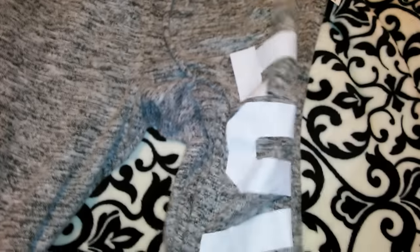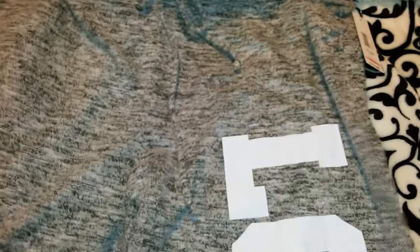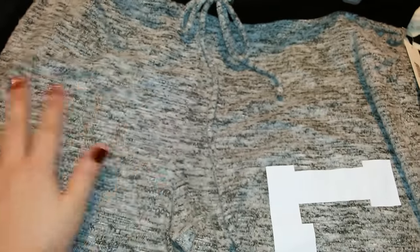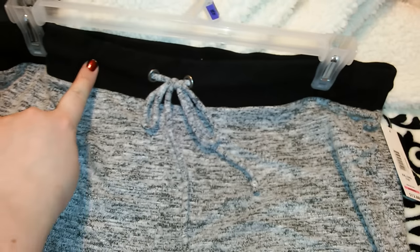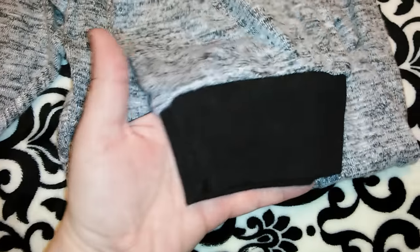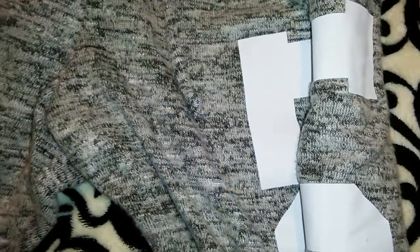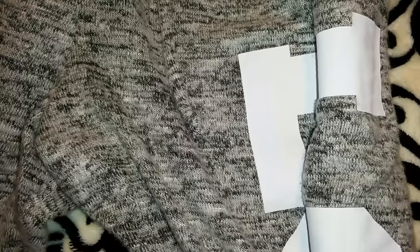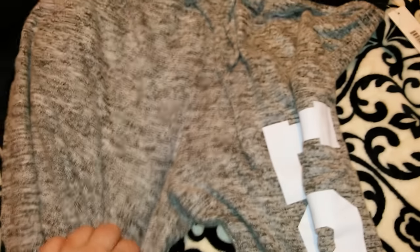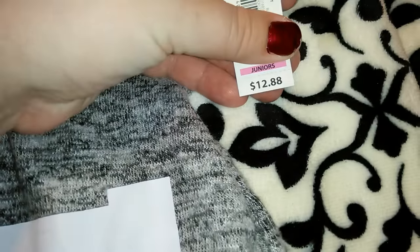I got these sweatpants — they're actually pretty big but super soft. The pants I'm wearing are a wool material; these remind me of cotton-polyester mix. It's got gray with a charcoal kind of faded into it, a black elastic waistband with drawstrings, an adorable 'love' on the side, and black elastic ankles. They're made of 67% rayon, 29% polyester, and 4% spandex — so they're actually kind of stretchy. These were $12.88, which I thought was a great price.